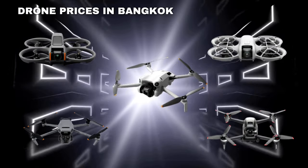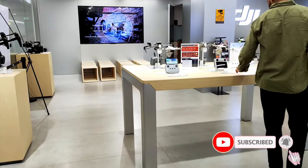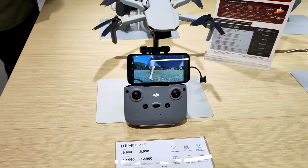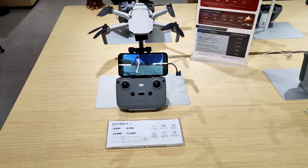First, let's go to the DJI store. Here we are looking at all drone prices. Let's look at the Indian prices. First, the DJI Mini 2 SE — this is the basic model, priced at 12,900 baht, which is around 33,000 rupees.